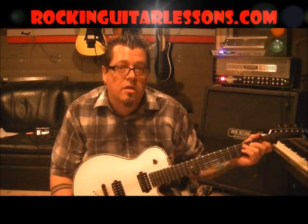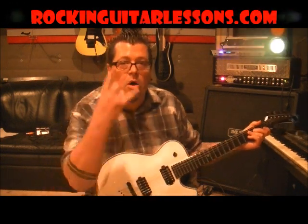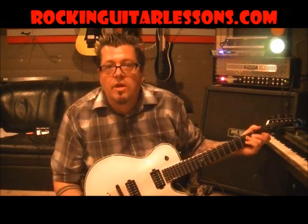Don't talk to strangers — it's dangerous. What up guys? Mike Gross here at rockandguitarlessons.com and youtube.com/rockandguitarlessons1. That's Dio with 'Don't Talk to Strangers.'